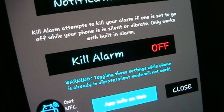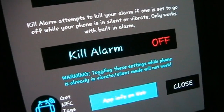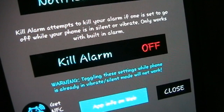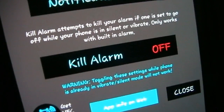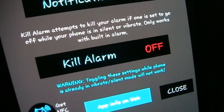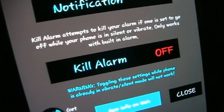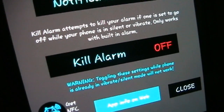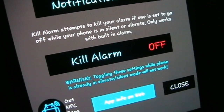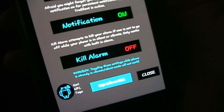Now kill alarm — this is one of the things that makes True Silent a little unique. There are a few other apps out there that will attempt to mute the media and the alarm channel when you put your phone into silent or vibrate. I don't think they have the persistent notification option that mine has, but also they don't have kill alarm. The reason that's important is because some phones — just like the phone I have right here, the Samsung Galaxy S3 —